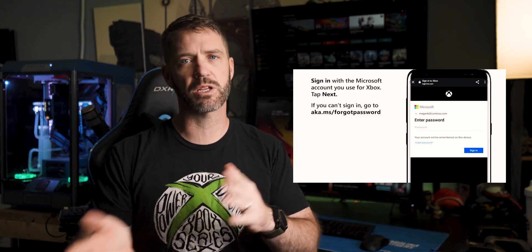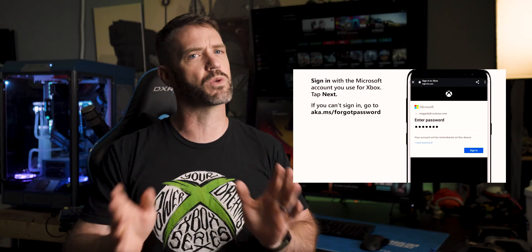Once this is done, if we put batteries in the controller, we'll have more than enough juice for the next bit so we can unplug it. We're already synced up and we're good to go. Now we can tour the system.